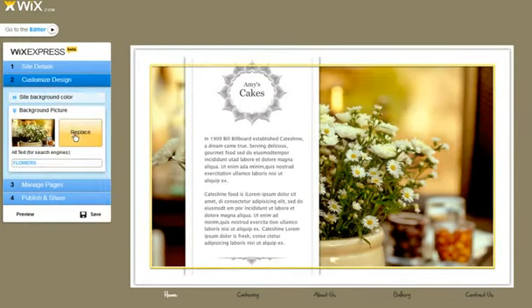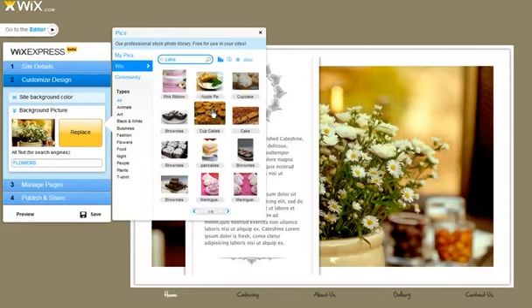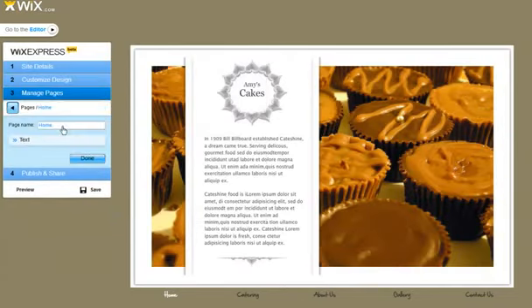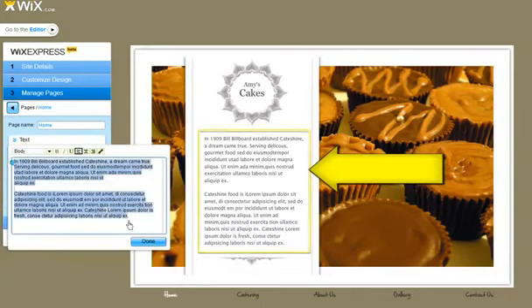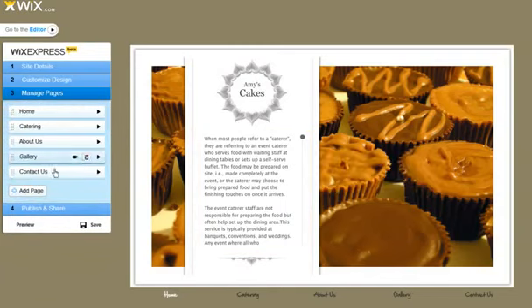For instance, replace a photo with your own or use Wix free photos. Now we're ready to edit all our pages — just follow the steps and add your content, and click done.